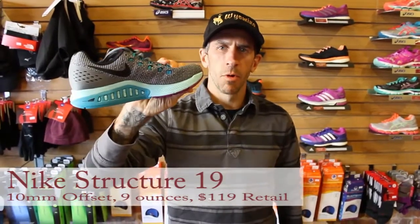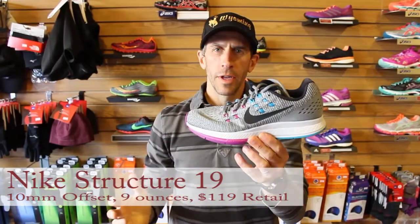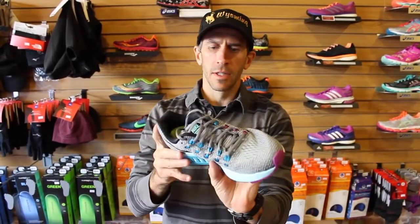Hey guys, Nike Structure 19. The 18 is what we've been rolling this last year. What are the updates? Here's the goods for you. Thanks for joining us at the Runners Flat. This is the new women's Nike Structure 19.